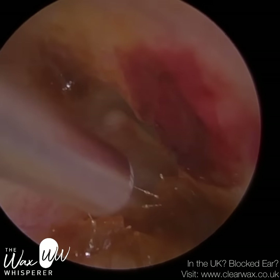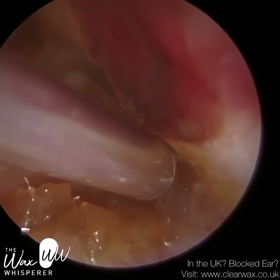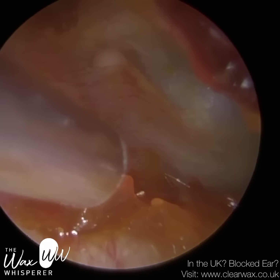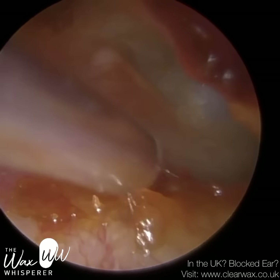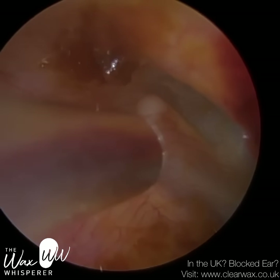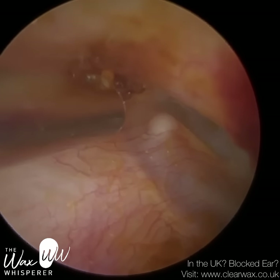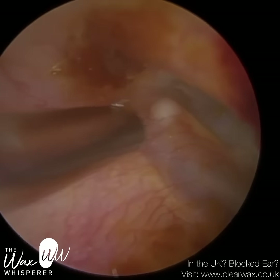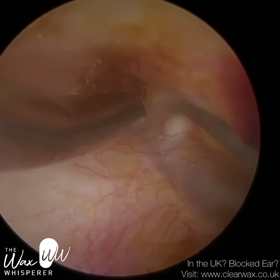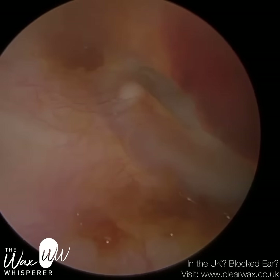Now there are bits and bobs around the ear canal wall, so I'm just going to hover over them. If they come away, brilliant — if not, I'm not too concerned. The ear is obviously very painful because of the trauma, and we don't want to add to that. So I'm just hovering over these pieces of wax. It's not significant, and a bit of wax is actually good for us. A little bit came away, but sometimes we've got to quit whilst we're ahead.